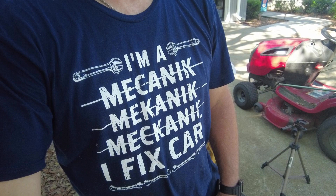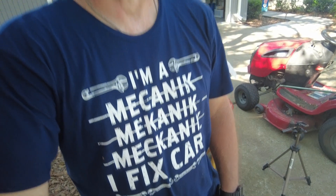Hello, it's Ben with the DIY Homefront and I've got my mechanic shirt on which means I'm doing lawnmower maintenance, so let's get into it.